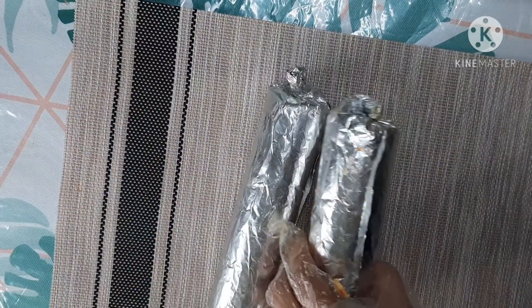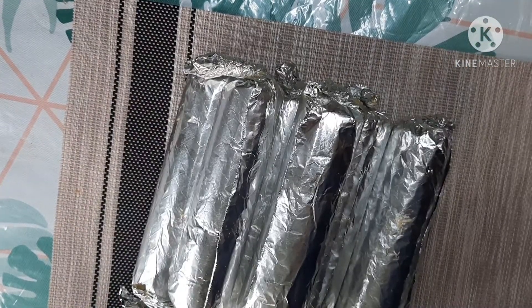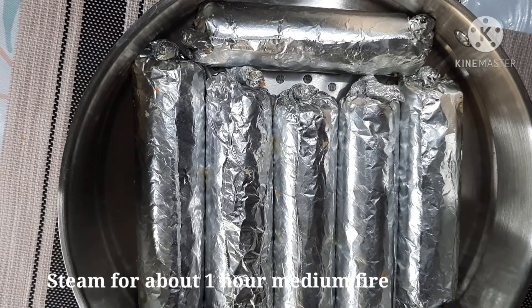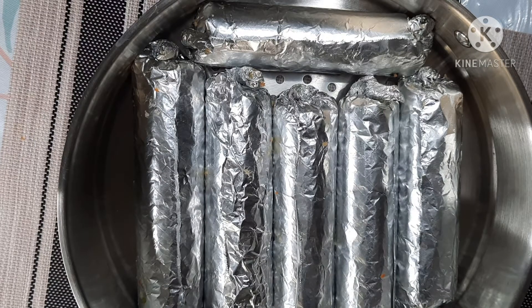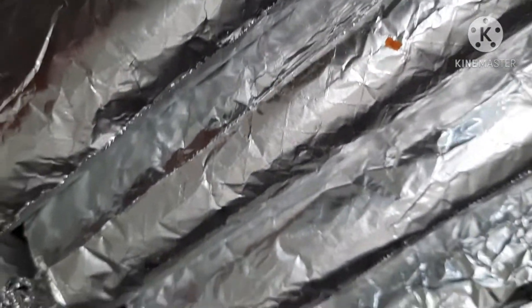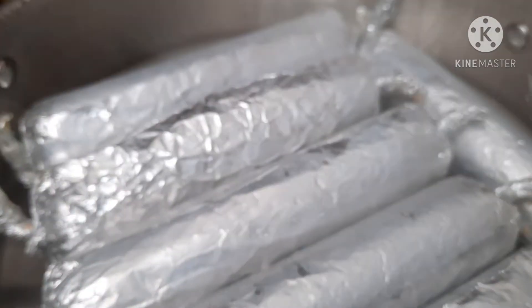I-steam na lang po natin ito. Ayan na po yung ating finished product. Bali-steam na lang po natin ito ng one hour. Dapat yung water po natin ay kumulo na siya bago natin ito isasalang. So boiling na po yung ating water, ngayon ilalagay na po natin yung ating embutido. Tapos tatakpan po natin. About one hour medium fire.